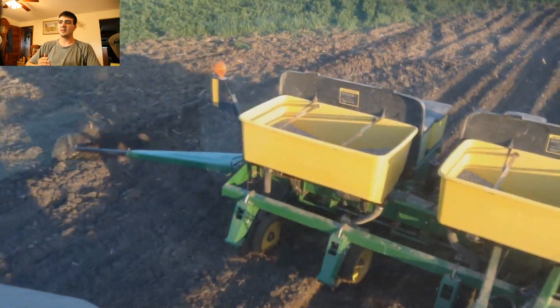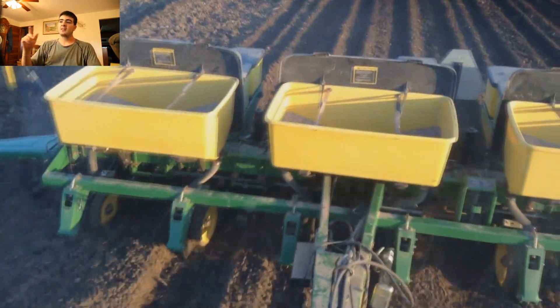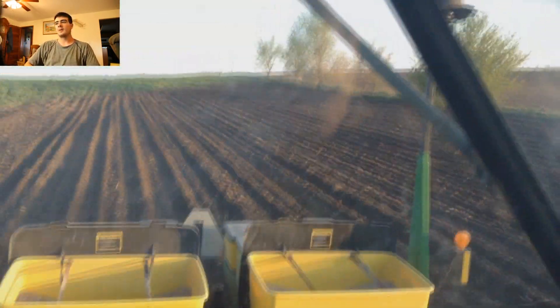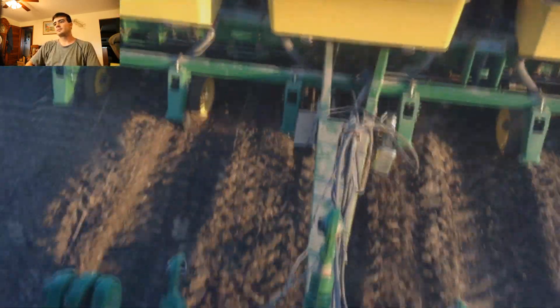There's the marker. You can adjust how far out you want to go, but we have it at the right distance so that when we turn around and go back, the distance on each of the end rows will be the same as each of the rows. I believe this is 30-inch rows.